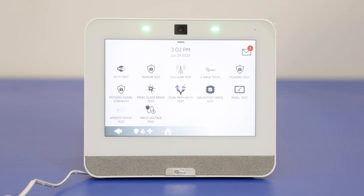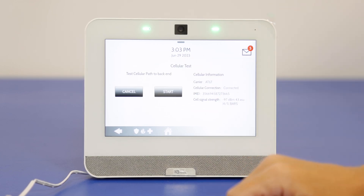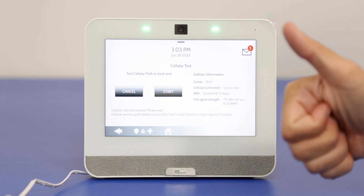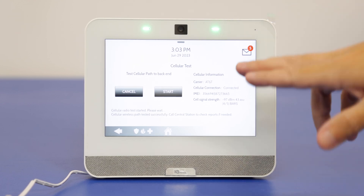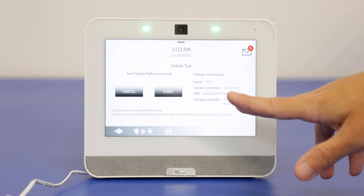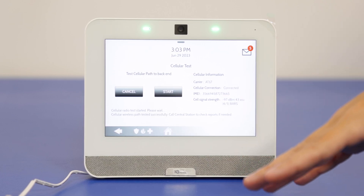Next option is the cellular test. A lot of people run this before the system is set up for monitoring and it's usually going to fail. The reason is that this is testing the system's connection with alarm.com. By default, Qolsys panels have a built-in cellular radio which is required to be set up with alarm.com — this cannot be set up over a Wi-Fi only connection. We have this associated with alarm.com already, so we'll run the cellular test. Cell wireless test successful. This panel is communicating with alarm.com over the AT&T network. We get the IMEI number and a signal strength of negative 97 dBm — about four out of five bars, so pretty good.